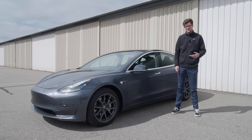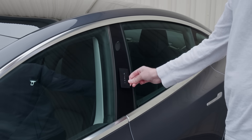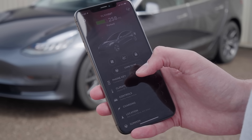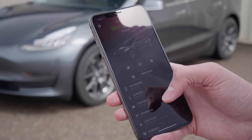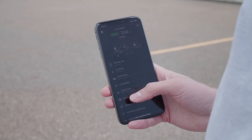Our Tesla Model 3 has three keys. The first is a Tesla key card, which can fit easily in your wallet. When you want to unlock or lock the car, just swipe it on the B pillar. The second is your phone. You can set up your phone as a key in the Tesla mobile app. With the phone set up as a key, you can just walk up to the car and it'll unlock, or when you want to leave the car, just walk about five feet away and it'll lock automatically. You can go into the app and lock or unlock the car there, and also do other features like opening the trunk or using Smart Summon, which brings the car to you.